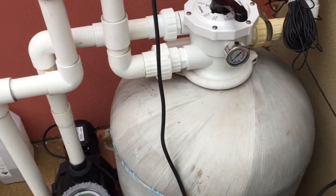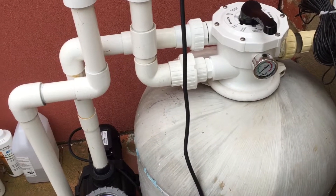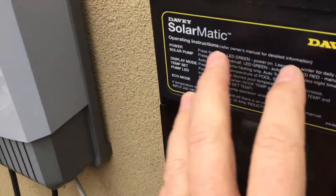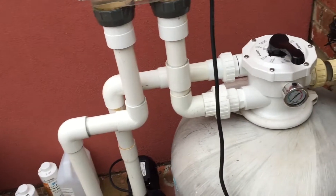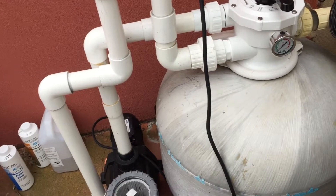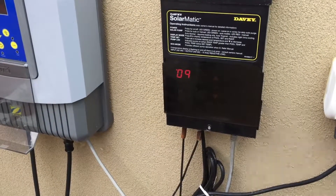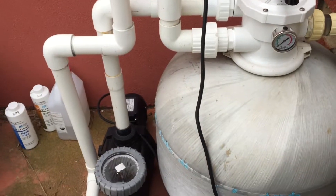You can have the time clock and saltwater chlorinator running during the day and have the solar controller operating a valve, so that during daylight hours when the chlorinator is running anyway, the solar controller can operate a valve which causes the water to go up onto the solar and turn back when there's no potential to heat your pool. However, those valves are a little bit unreliable and don't tend to last that long.